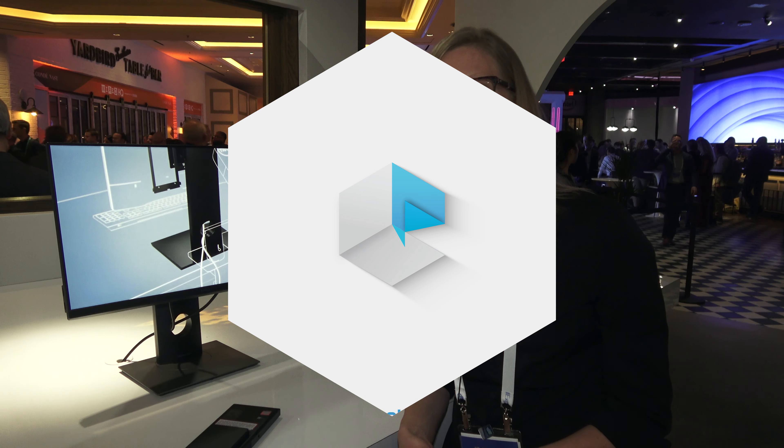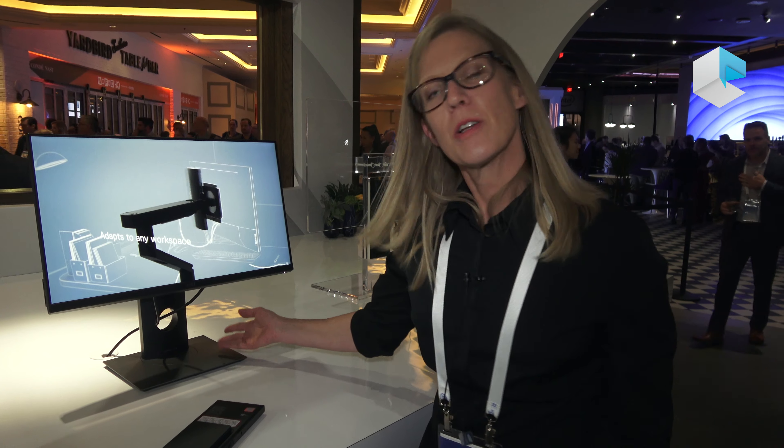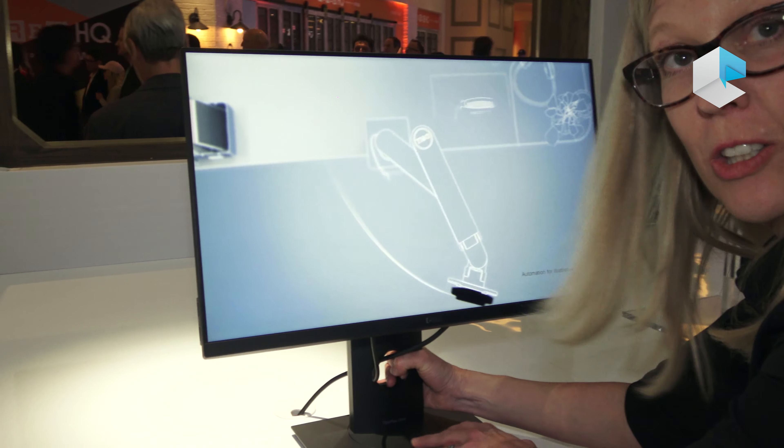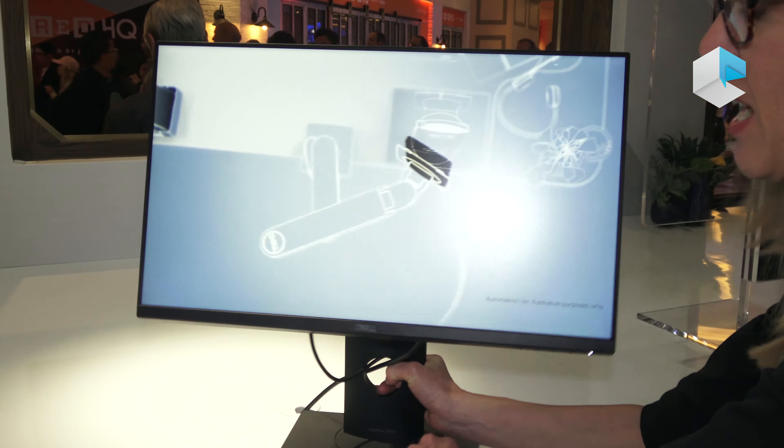I'm here to show you the Optiplex 7070 Ultra. At first glance, this looks like an all-in-one. However, if you take a look inside, you can see that the stand opens up.